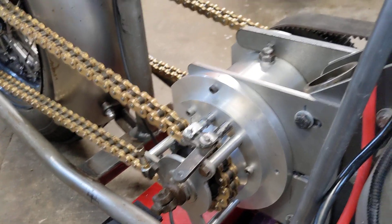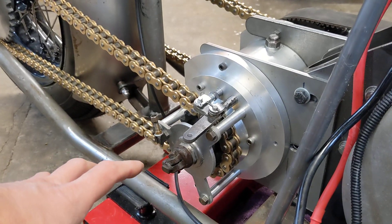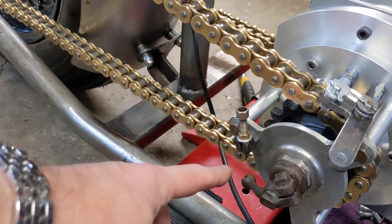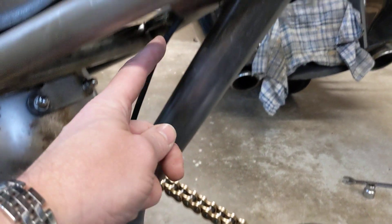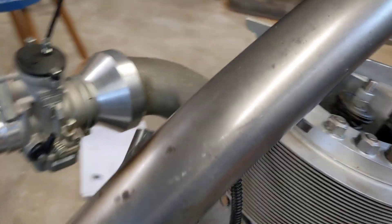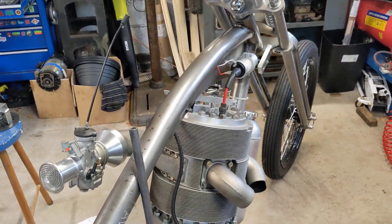The only jobs left are to fit the diaphragm spring on the clutch, put the push rod in, and adjust the mechanism. We need a clutch cable — the plan is to route it from here, up around the outside of the chain, into the gap between the tank, then into the top of the frame, and drop out where the fuel line exits so it can go up to the bars.